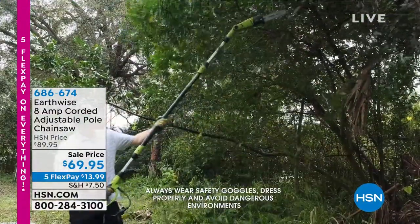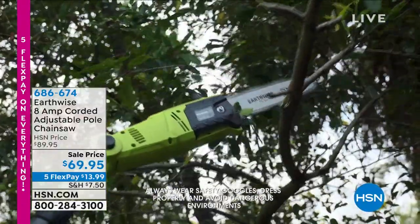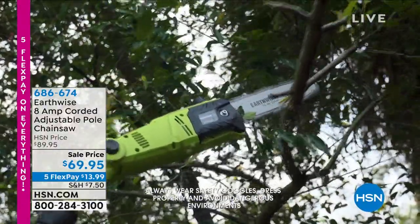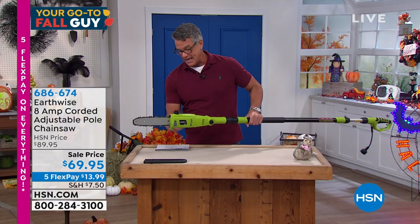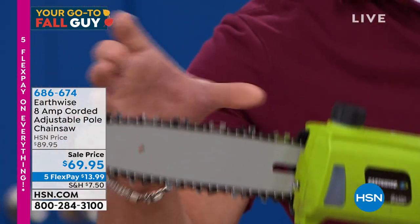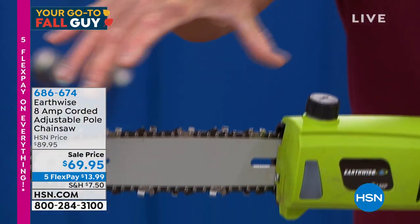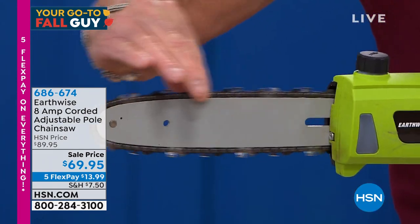Do not wait until a storm hits and you've got branches hanging over your house. You can also use this to cut firewood — it is so easy to use. This is a 10-inch bar and chain, so you can cut wood as big as that chain. If you've got logs that size, you can get through them with this.